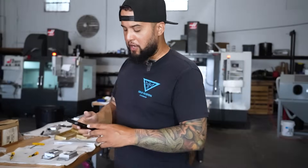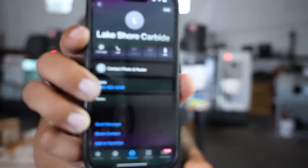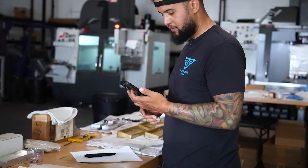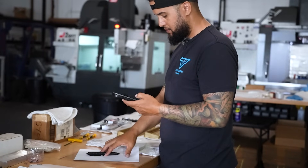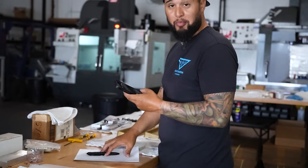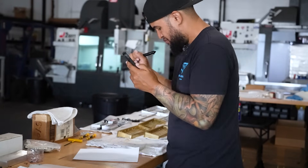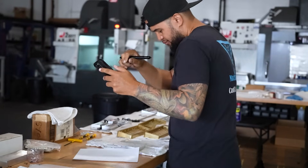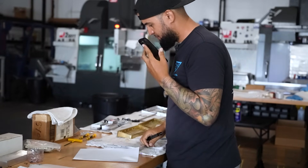All right guys, so here we go. I'm getting ready to call the man, the myth, the legend himself. Thank you for calling Lakeshore Carbide. To place an order, press one. To speak with Carl, press two. We're pressing two — technical support, press two.